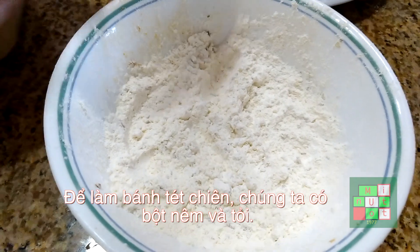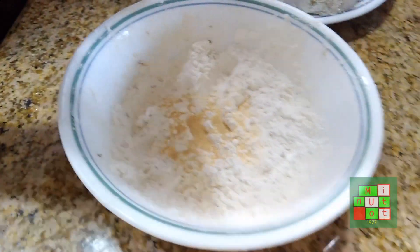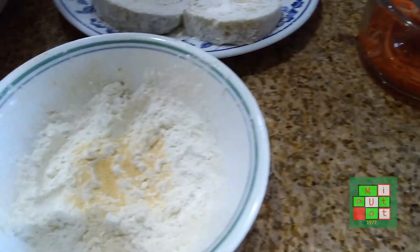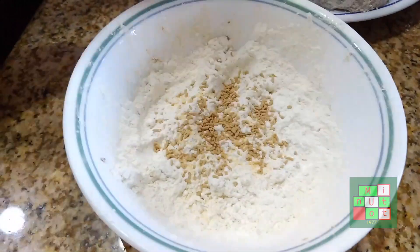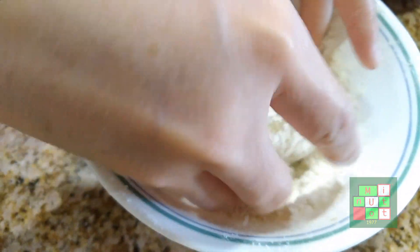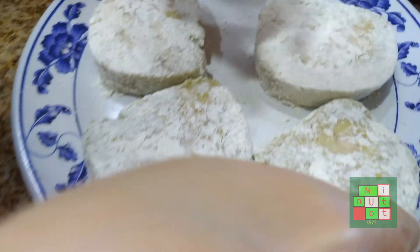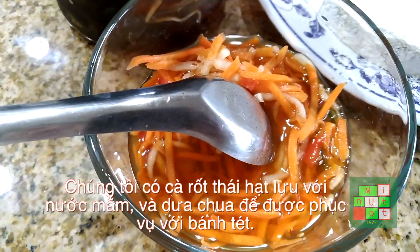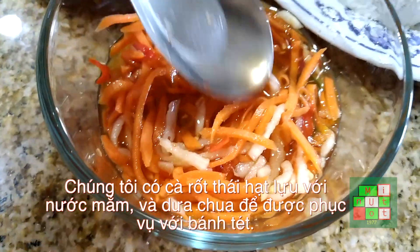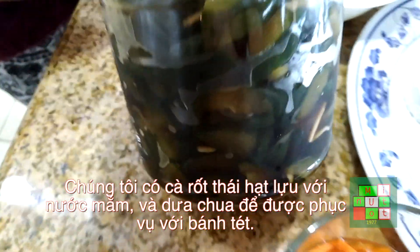To make the frying rice cake, we're gonna use the flour that comes with the mix, and then we have garlic powder, and we also add in seasoning powder. The rice cake is already pre-made, so we just need to drop it in with the powder and dip it — then it's ready to be fried.